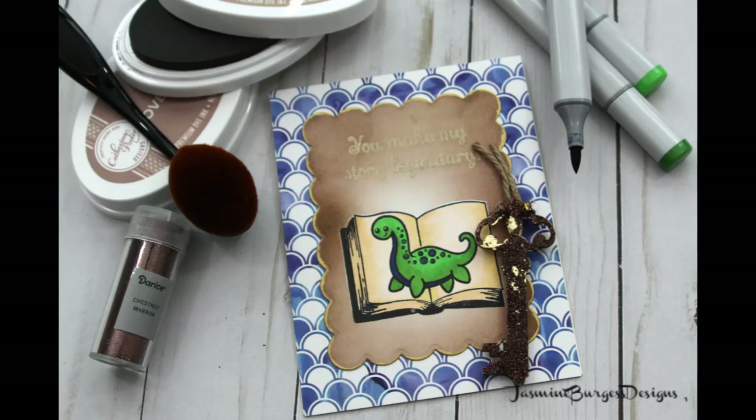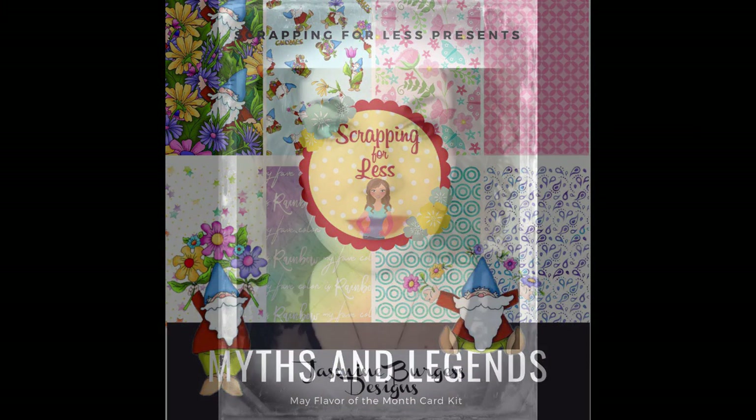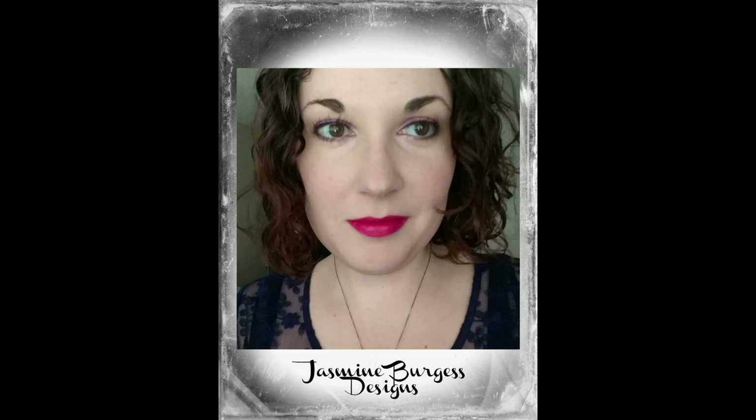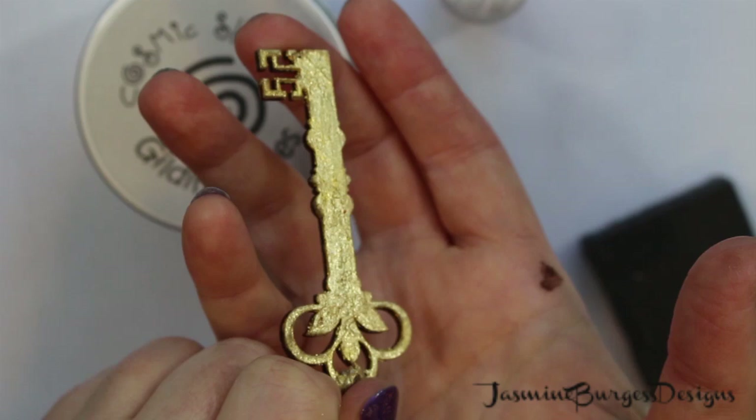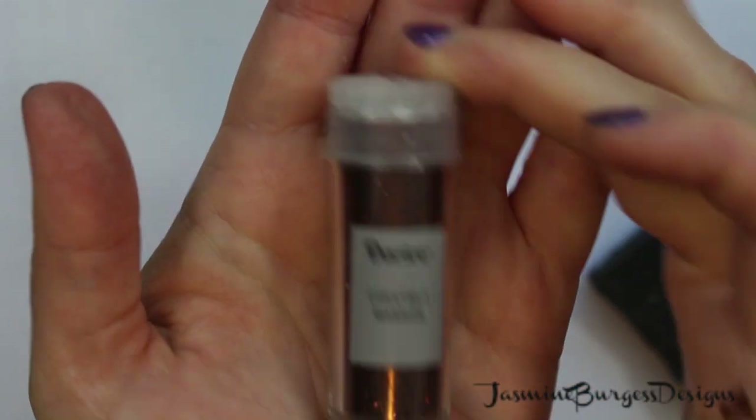Hello everyone, it's Jaz and welcome back to my channel. Today's project is going to be the second card for the Scrapping for Less May card kit. They've asked me to do some designing for them, so I'm happy to demonstrate the different things you can do with their card kit. It's really fun — a lot of variety and a lot of compatible components.